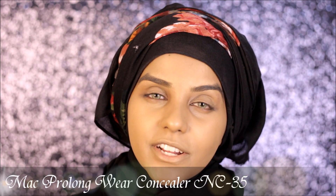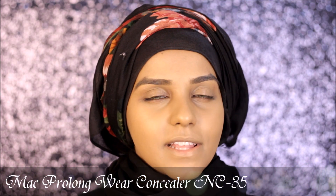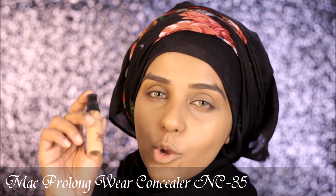Now for concealing my dark circles and also for highlighting my face, I'm going to be using my MAC Pro Longwear Concealer in the shade NC35.